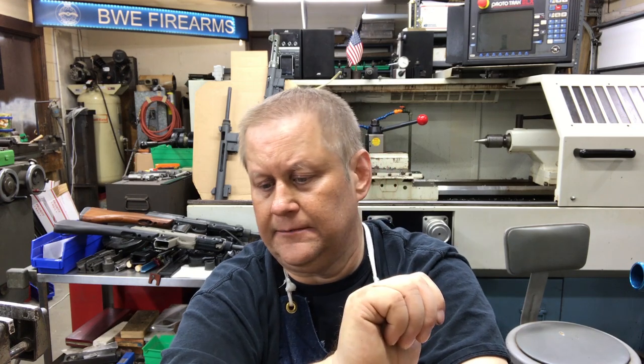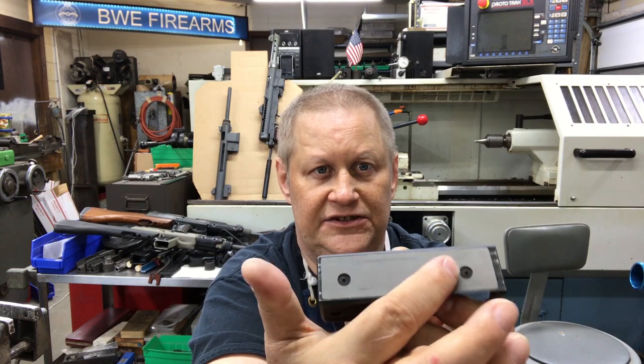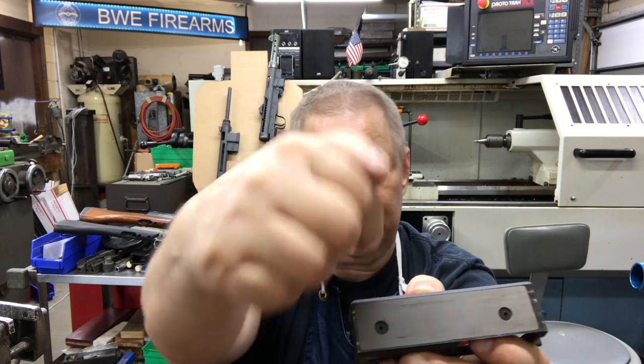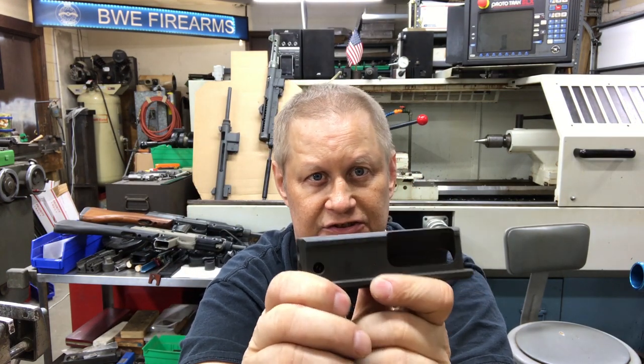The two major ways of changing the rate of fire are: one, the weight of the bolt, and two, the length of travel. If you put a heavier bolt in the gun it will run slower. A prime example of that is the mini Uzi weighted bolt. This is a tungsten plate, and there are tungsten slugs drilled into the bolt — you can add or subtract tungsten slugs to change the weight of the bolt.